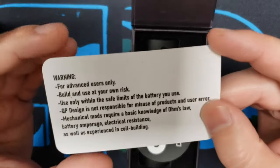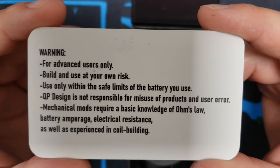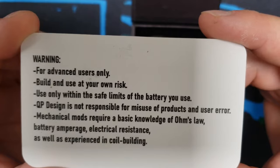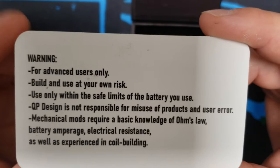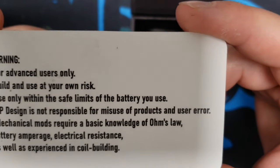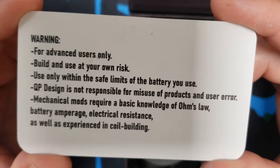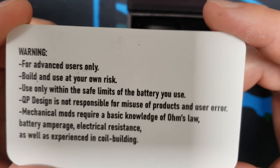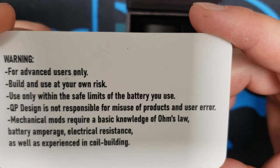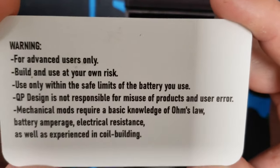On the back you have warnings so you can read that. Make sure you understand mechanical mods and that you're an advanced user — mechanical mods are not for everybody. You have to have knowledge and know-how to use this. We don't suggest anybody use a mech mod if you're a beginner, from any company in general. Make sure you know how to use a mech mod.